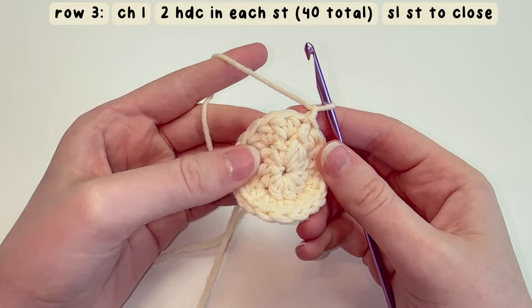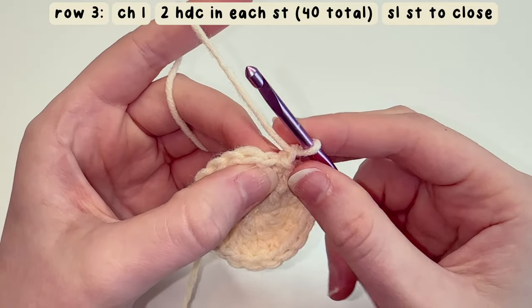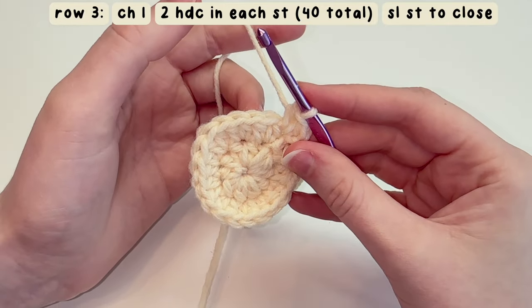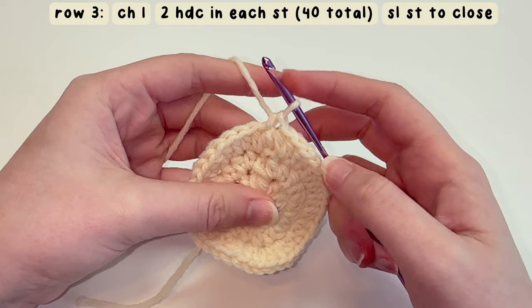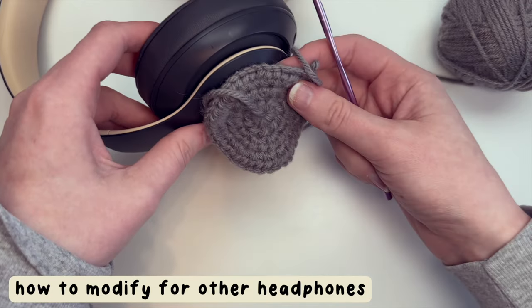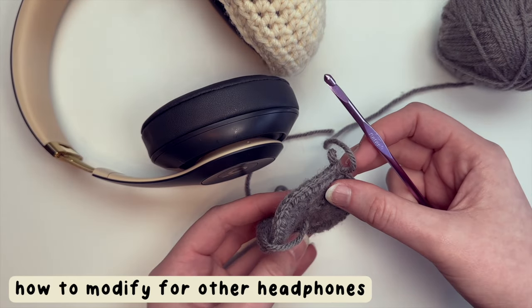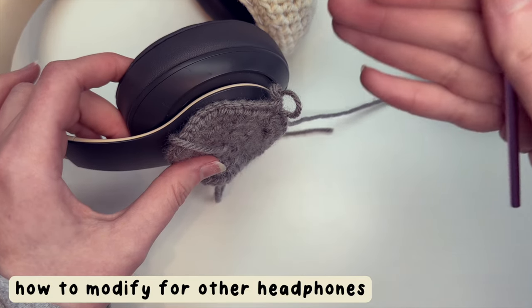For row three, chain one and increase in each stitch around again — this time when you're done you'll have 40 stitches altogether. Just repeat the whole way around the circle, and once you reach the end, slip stitch in the top of that first chain. If you're trying to modify this for headphones that aren't the Beats, when you get to row three, measure it up against your headphones, and once it's as big as the outside circle, skip to row seven. If it's not big enough, move on to row four and keep checking: row four, row five, row six — if it's big enough on any of those rows, skip to row seven.